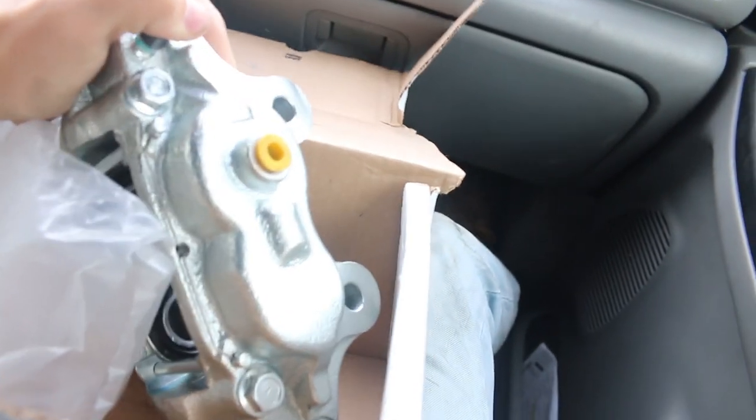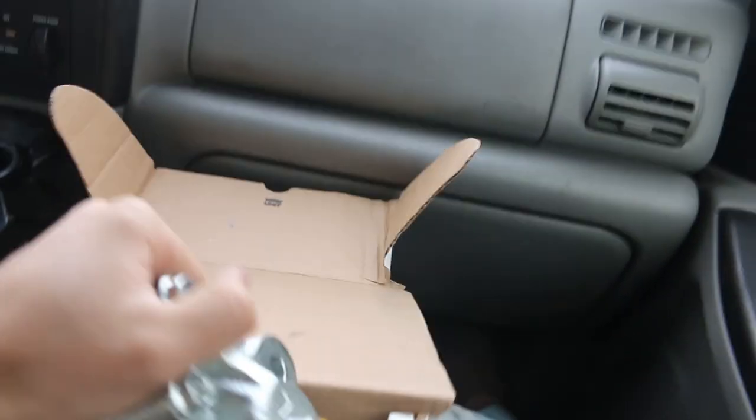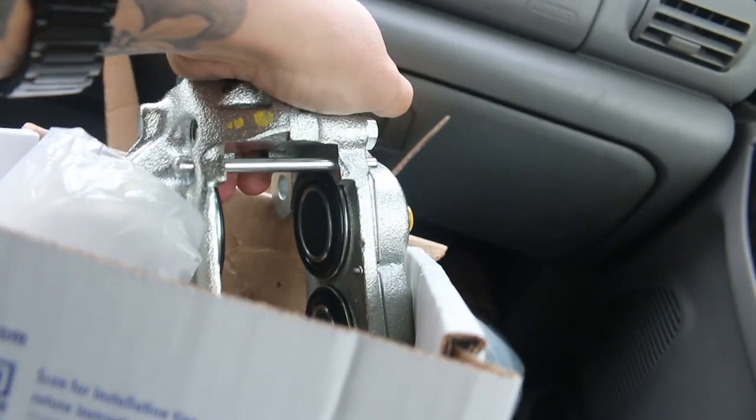This brake is simply massive compared to the stock Datsun calipers - we'll show you a side by side of that as well. And we just got the last two of these.